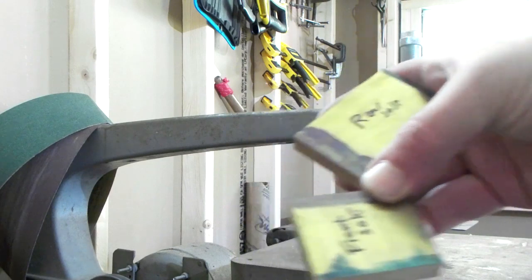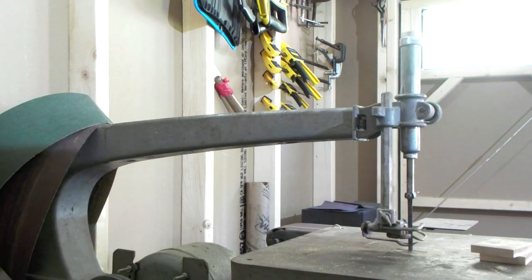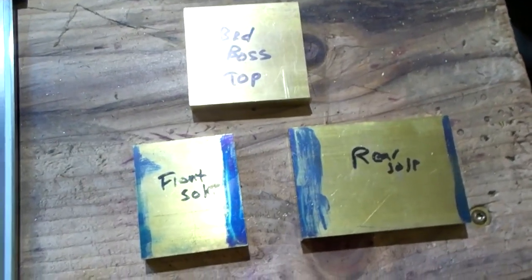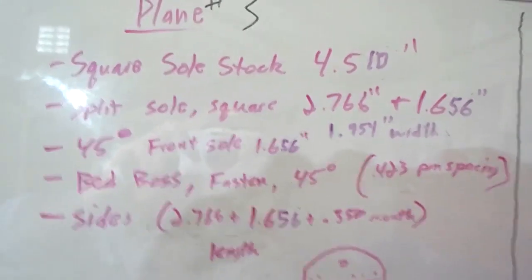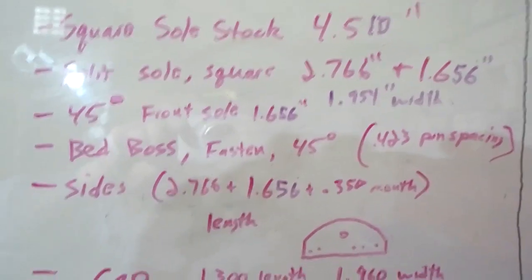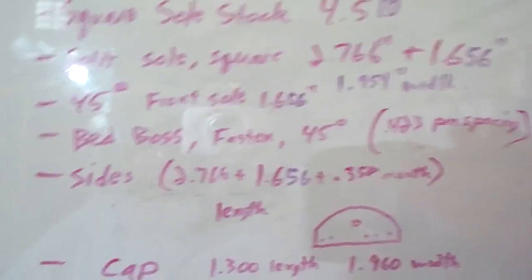There you go, all split - not bad for a 70-year-old scroll saw. All right, everything's all squared up and to size. It's good to take measurements of all your lengths - you're going to have to add them up and that'll give us the length of the sides.